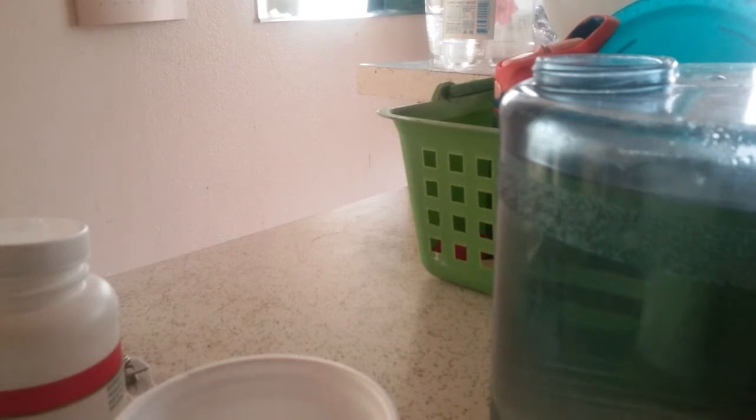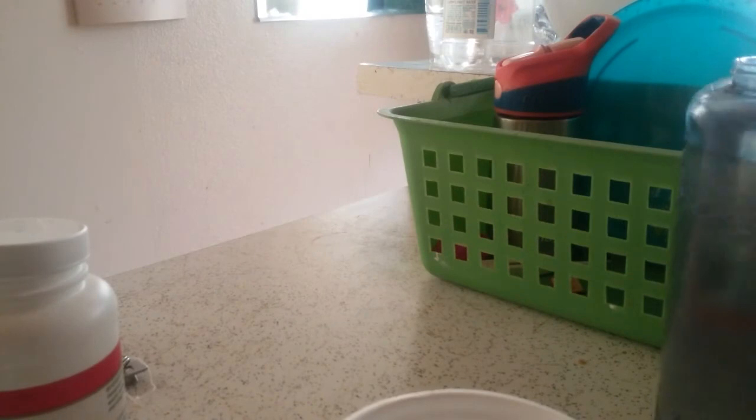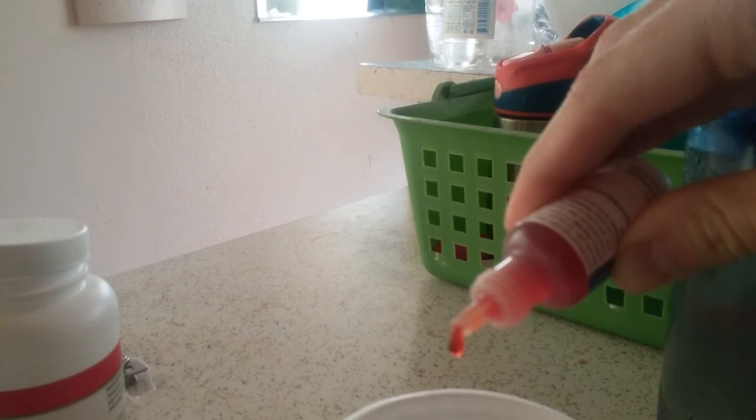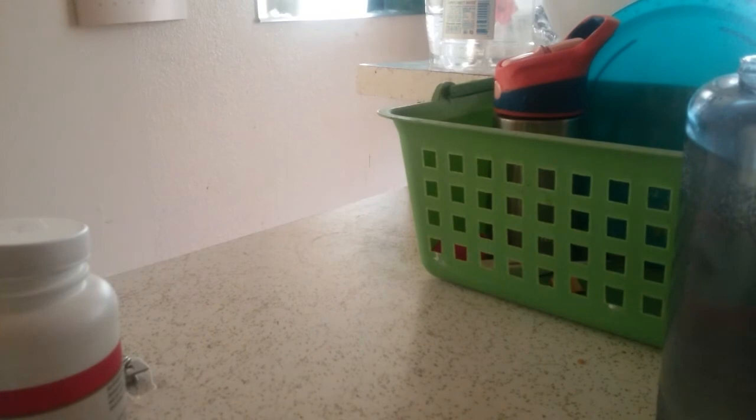So let's measure the pH with the drops. I pour a little bit of the restructured water into this cup, then add four drops of the pH drops — one, two, three, four. It has changed color. I'm going to pour it into a clearer container to make it easier to see. Comparing it to the scale, you can see it's about an 8.0, which is perfectly fine. So I'm going to leave it there.